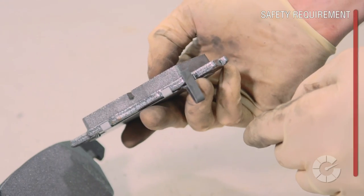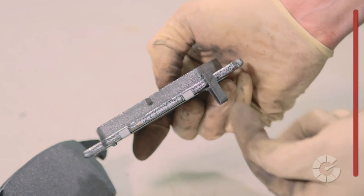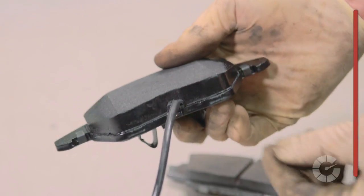Brake pads have a squealer that tells the driver when replacement is necessary. Some are metal and make noise, while some are electronic and trigger a warning light. Be sure your replacement pads have this feature, as this is vital to your safety.